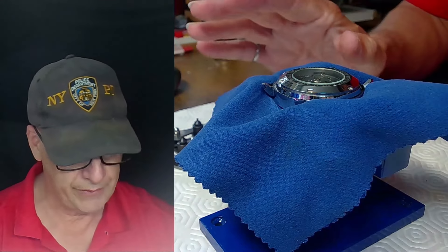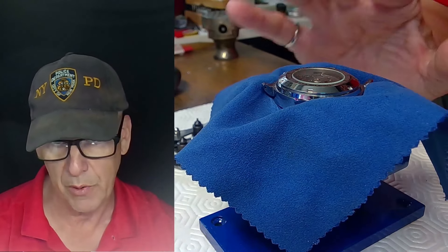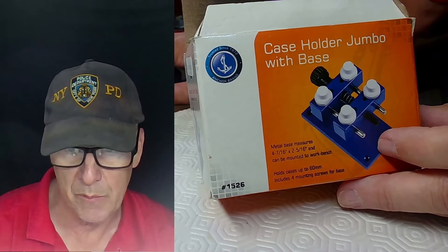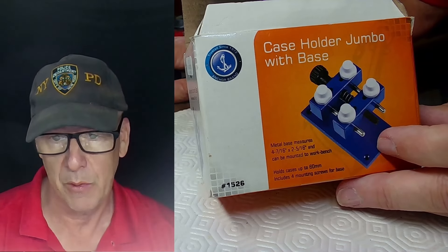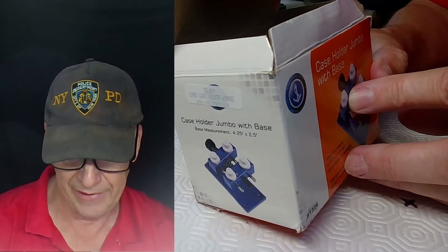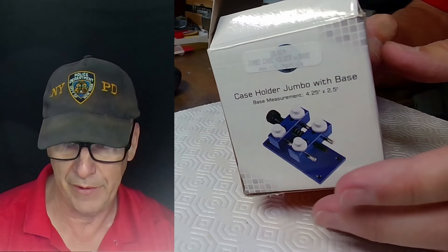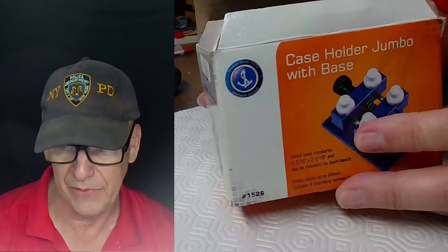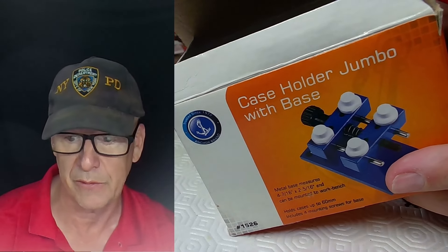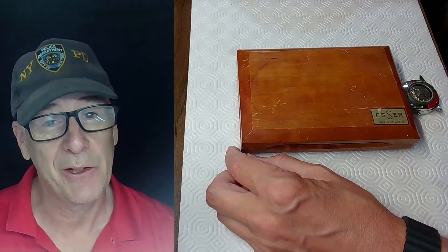The ball can also open wristwatches, but why bother when you have notches for a proper opener? The case holder is called the Anchor Brand Case Holder Jumbo with Base — I recommend it. It's used a lot, costs very little, and is available from Esslinger.com, Amazon, or AliExpress.